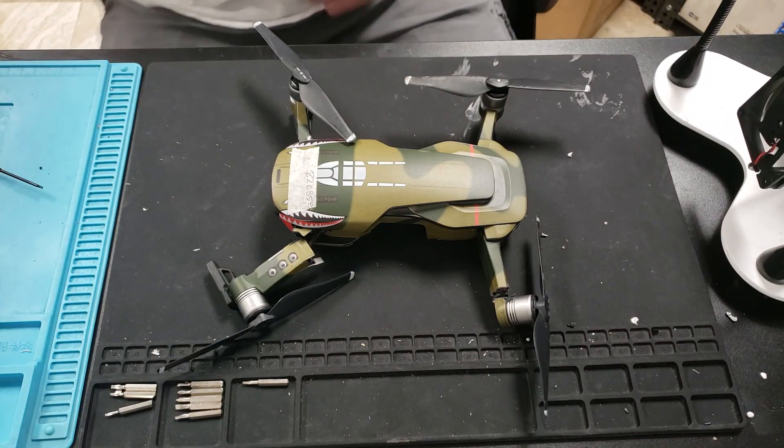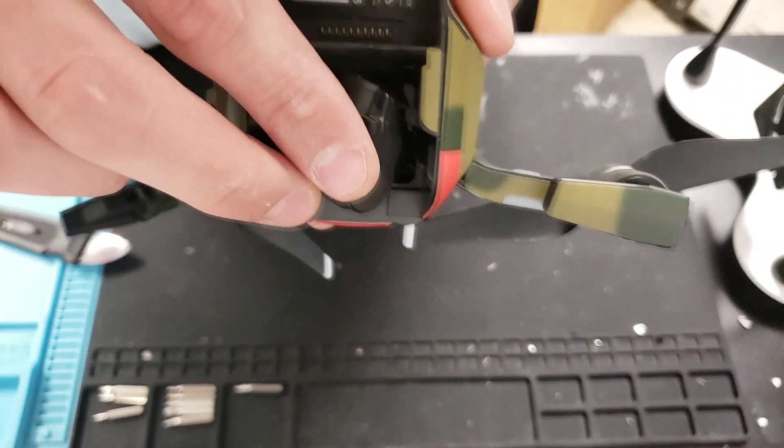Hey guys, how's it going today? I'm going to be showing you how to replace your front and back arm on the Mavic Air.